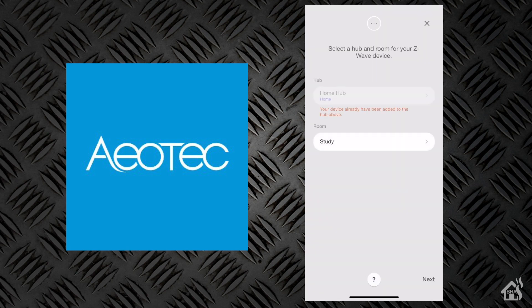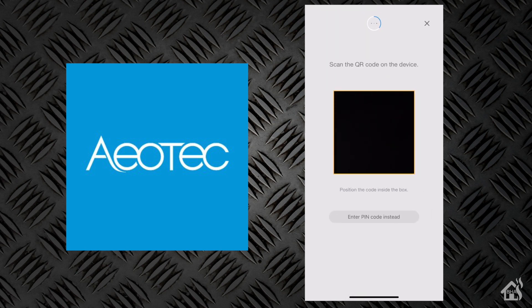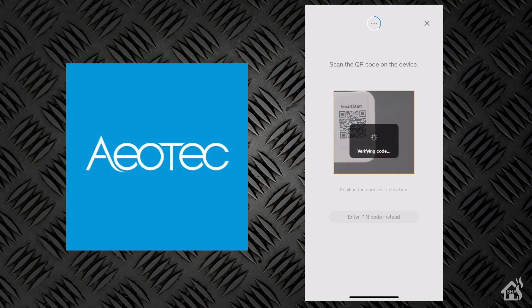As you can see here, it automatically finds the device. It wants to know if we want to set up in secure setup mode, so we'll click Secure Setup. Then it asks me where this device is going to be located — we'll select Study for the room. Now it's looking for the QR code; I think I saw one on the box, so we'll pull the QR code from there. At this point it actually locked up on my phone and didn't go any further, but it did actually install. There's nothing else to see as far as the installation goes, so we're just going to jump to the next step.